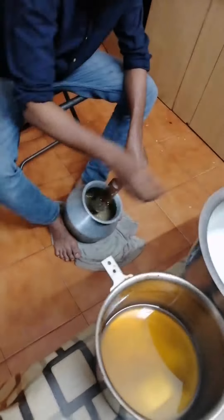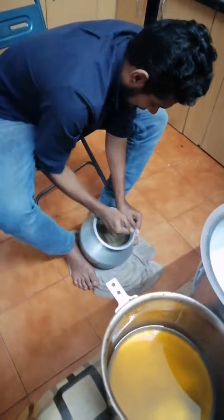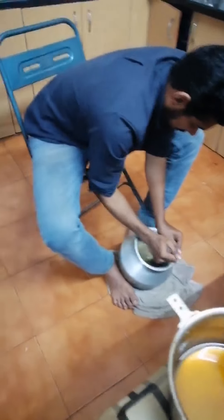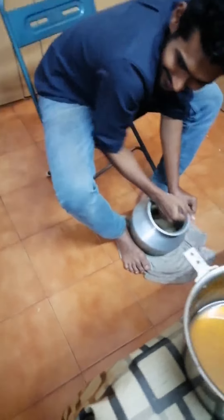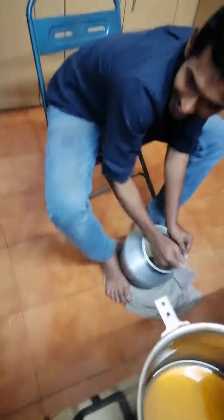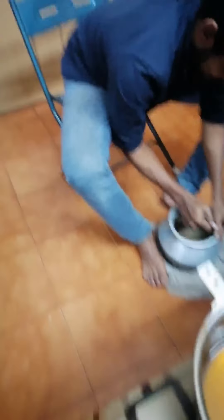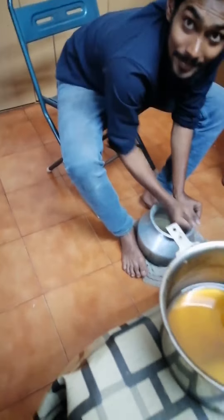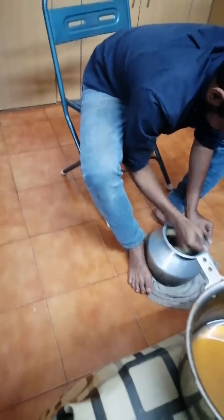I am going to mix it in the same way. It's a small piece. I'm going to mix it in the pan while I get to it. I started and it is nice.